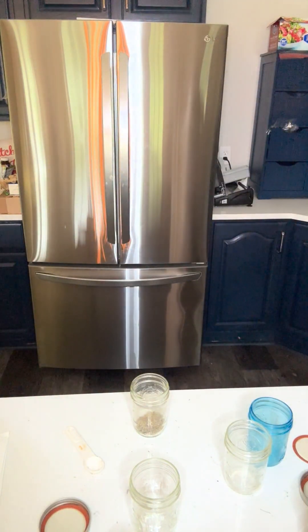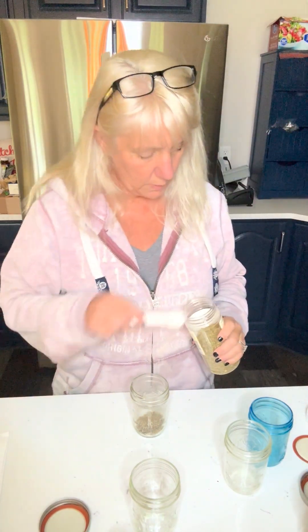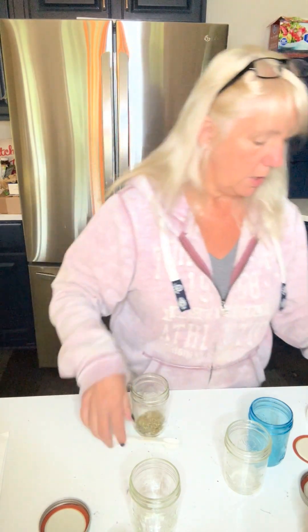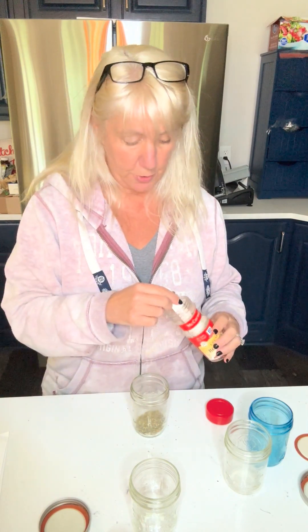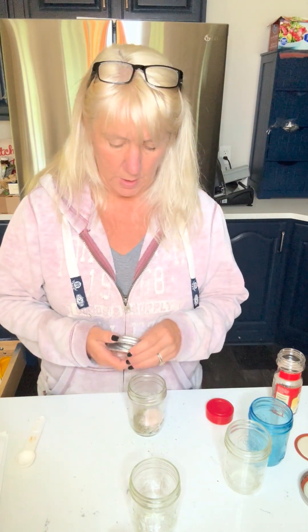Let's add some dried basil. We can also add dried parsley and maybe some chili flakes. I'm going to put a little extra basil in because I really love it. If you like it spicy, add some chili flakes — just make sure it's pure chili flakes. Then it's as simple as adding salt and pepper, or you can keep it salt and pepper free — it's up to you. I'm going to add one teaspoon of sea salt. Give it a shake, and there is our Italian blend — done in about a minute and a half.